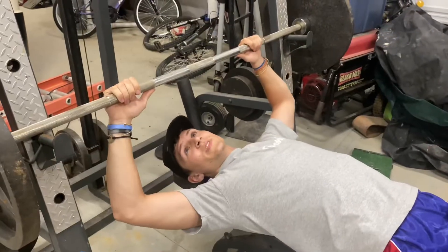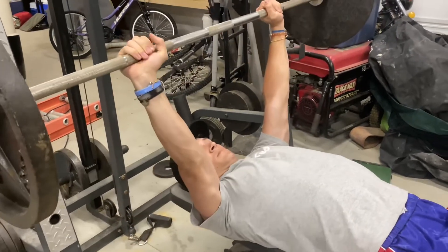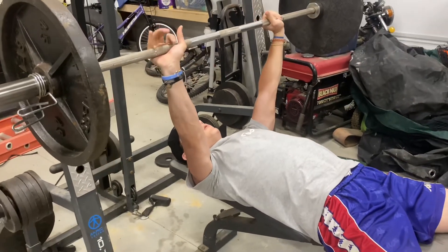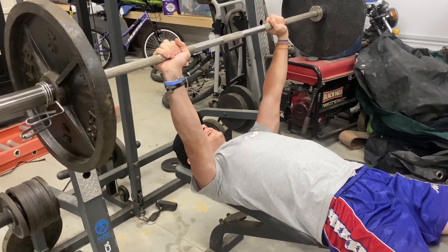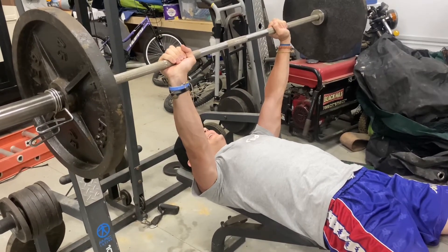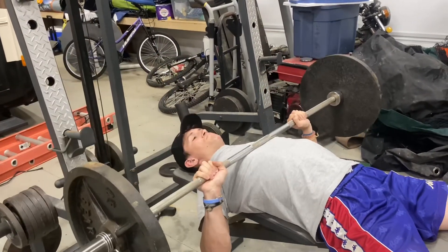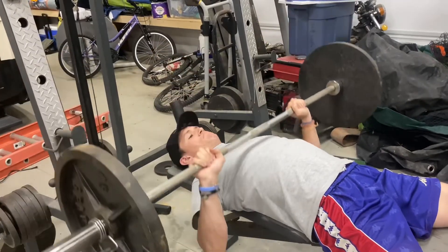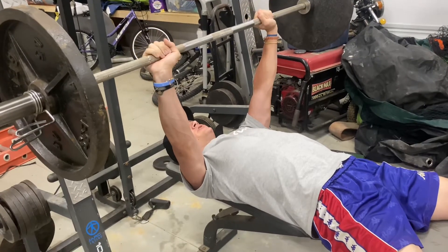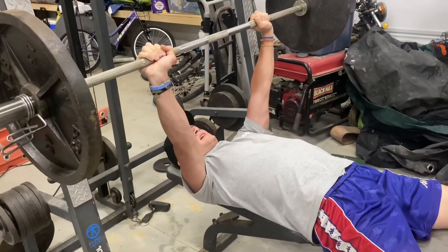When in a set there are a couple things that can help get you through it. Once you're set and ready to go, shoulder blades together, feet stable — this is applicable to pretty much every exercise in the gym — you breathe in on your return stroke and you breathe out on your power stroke. You'll notice I start breathing out after I start pushing. I come down, push, and it helps greatly.